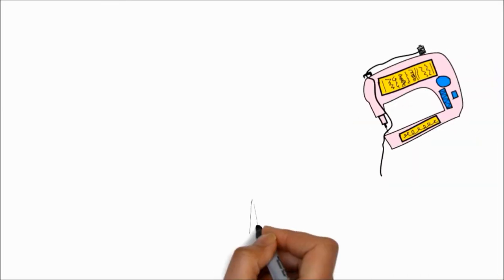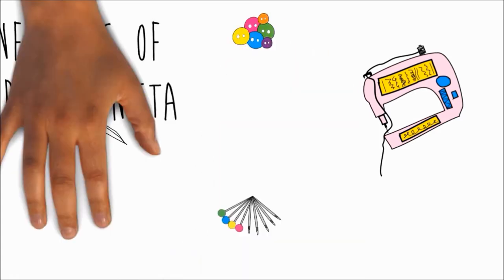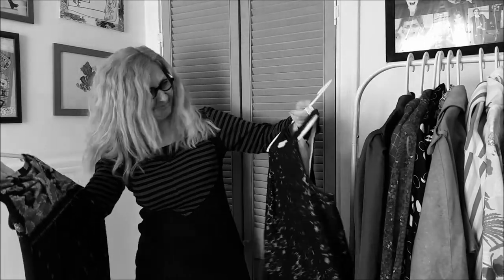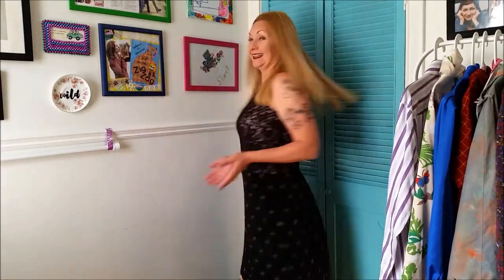This is Confessions of a Refashionista. Grab that dowdy blouse and frumpy frock that you don't wear anymore and transform them into an adorably fantastic new maxi dress with my quick and easy tutorial.